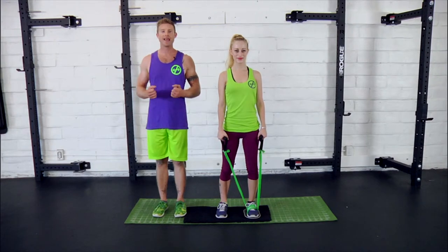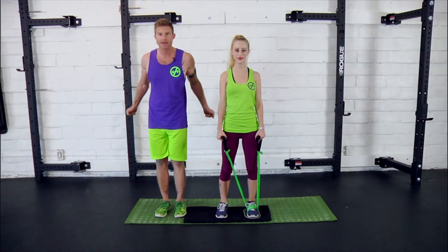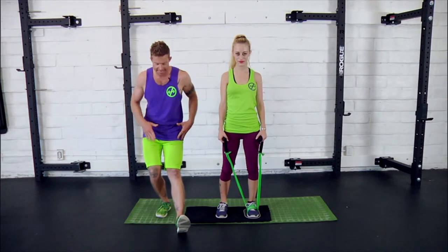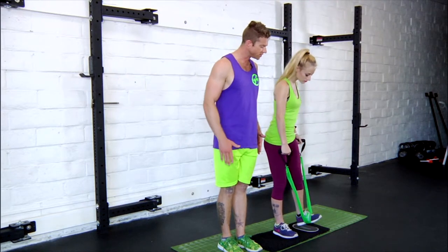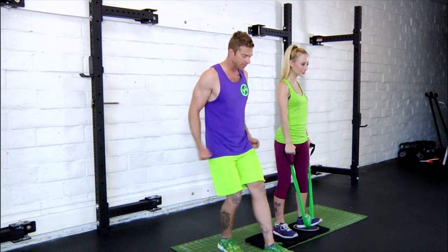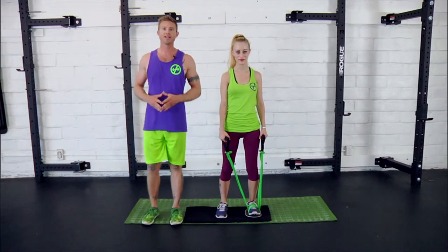Next up we've got elbow openers with front squats. Just like it sounds, you're opening the elbows behind you as you're front squatting and sliding that leg forward. The key thing on this one is to keep the heel in the center of the slider and synchronize that movement — as the legs go forward, the arms go back.